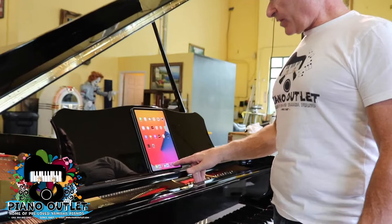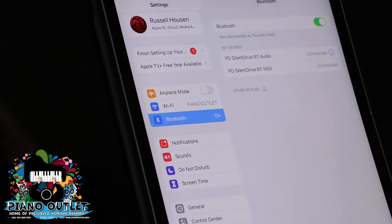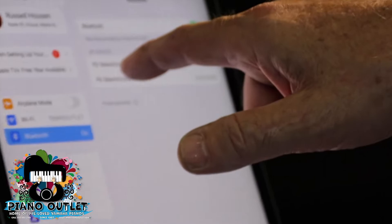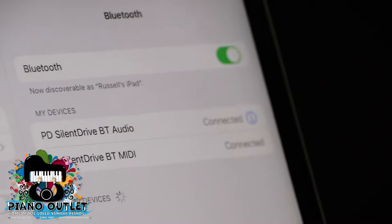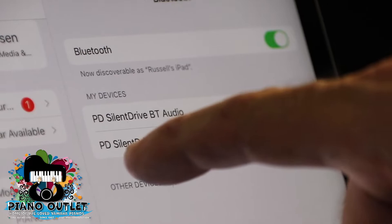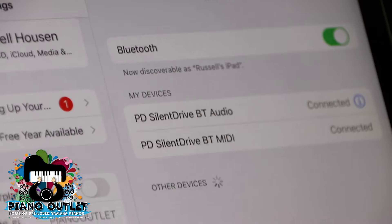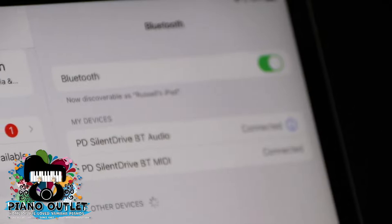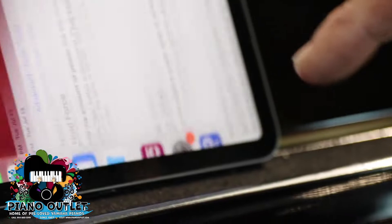The most important thing first is that when we go into Settings, you want to make sure it's on Bluetooth. Most people send me their iPads and I get the iPad mated up to the piano. You can see it says Piano Disc Silent Drive Bluetooth Audio — that's how the piano plays the music, so you always want it connected. There's also Piano Disc Silent Drive Bluetooth Mini, which is used for the calibration app. You need both connected to calibrate, but when you're just playing the piano you want to disconnect the Bluetooth Mini.